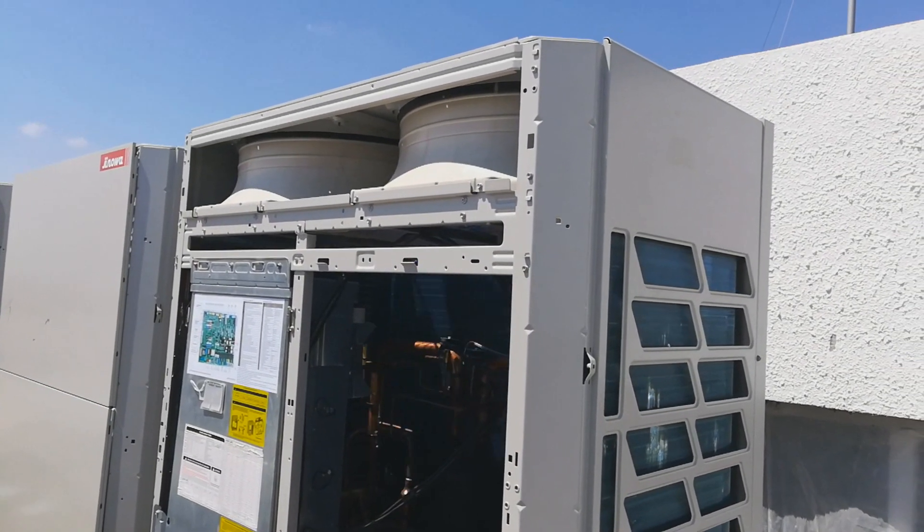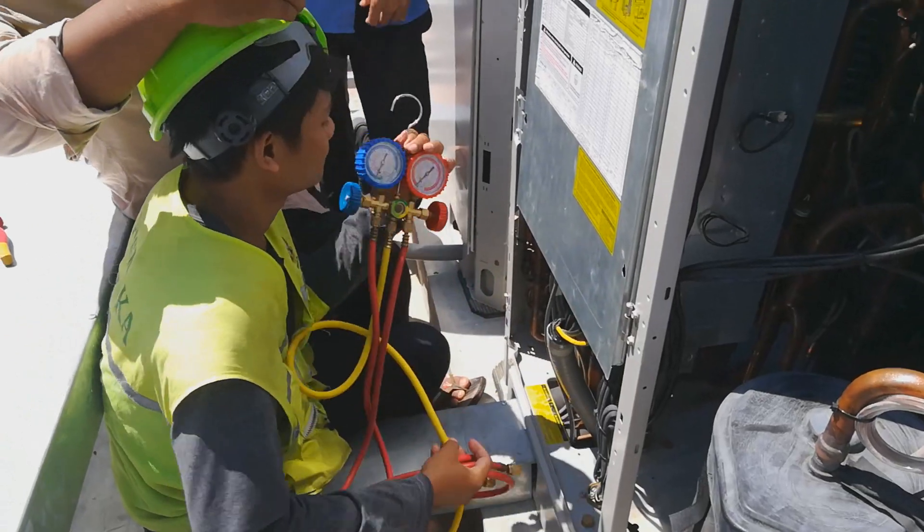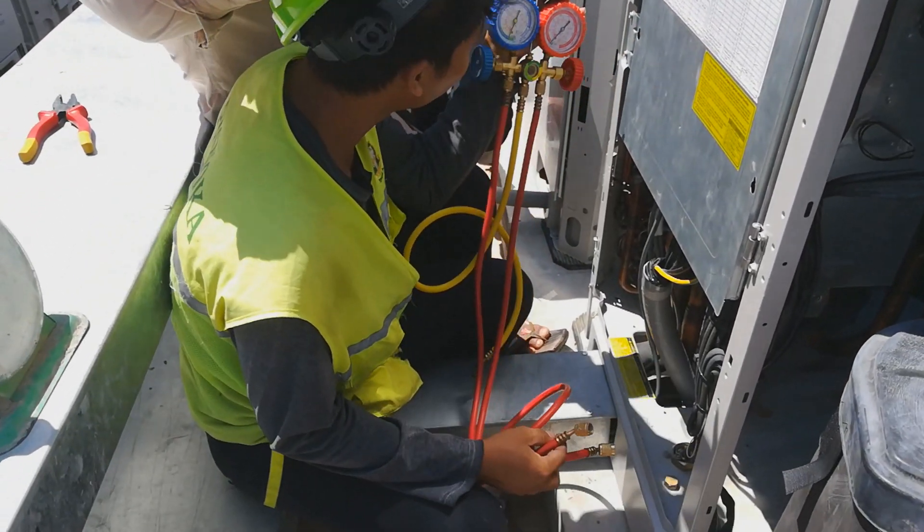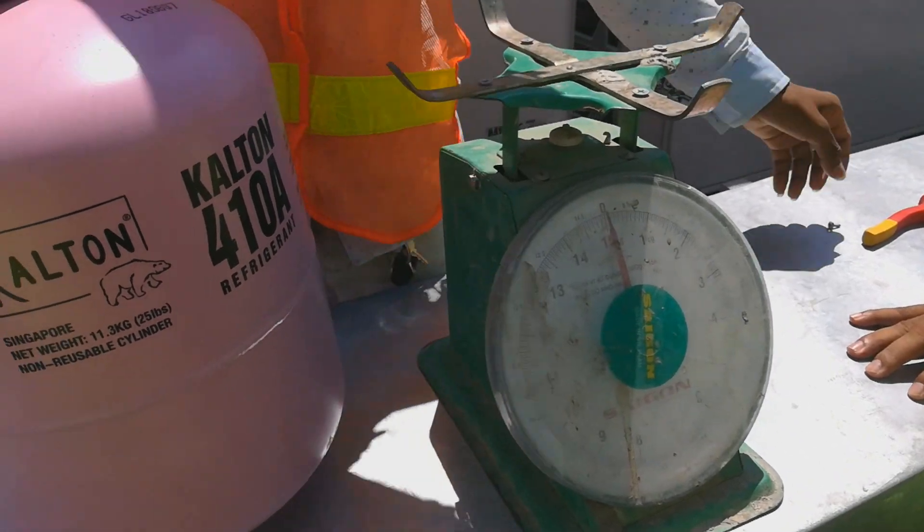For the addressing: the master unit is display number one, the next is display number two, then display number three, and so on. After the auto address setting is complete, the machine is running and our installer prepares to add refrigerant into the system.